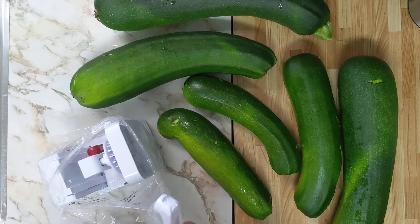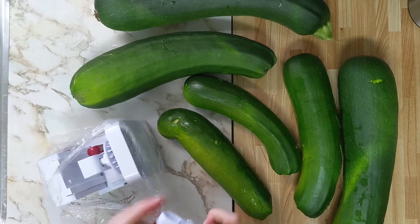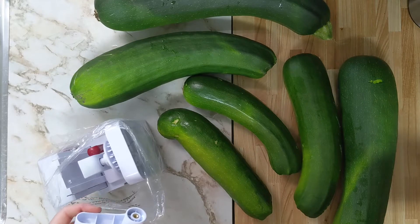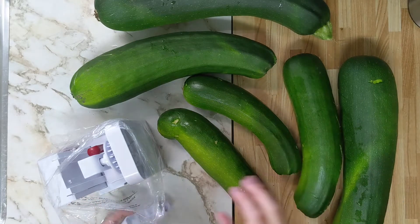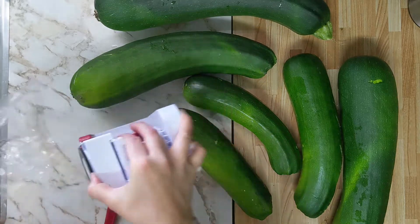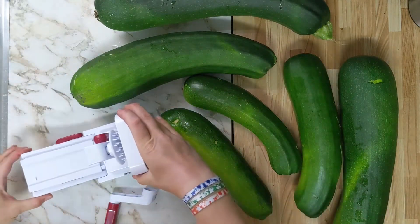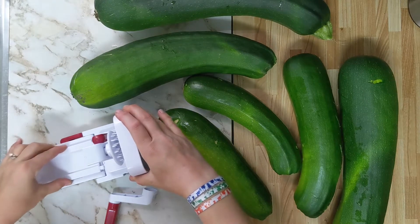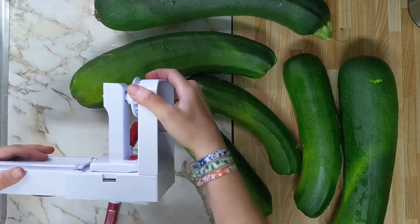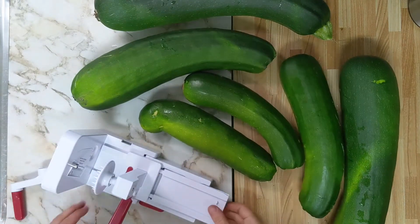I liked how compact it was because kitchen appliances can really get out of hand. You lose more and more shelf space and counter space to more and more gadgets, and it just gets frustrating. So I liked this one because it was smaller. We'll see if it holds up — if it doesn't, I'll take it back tonight and go for the one I was originally going to buy. But with the garden just going off the way it is, it's finally time.